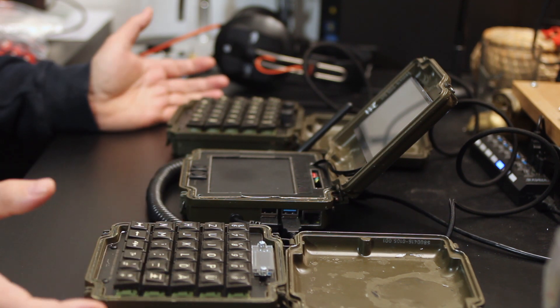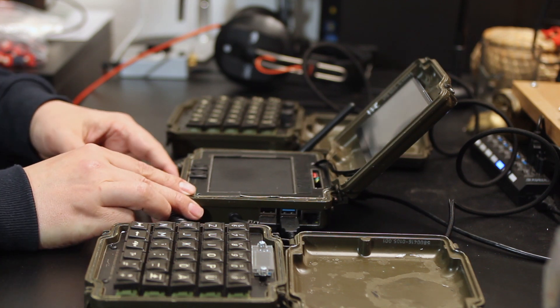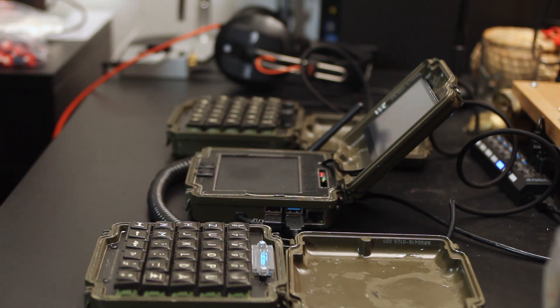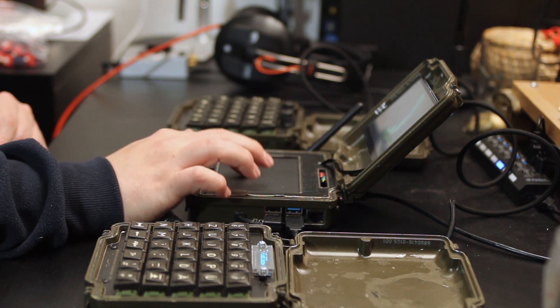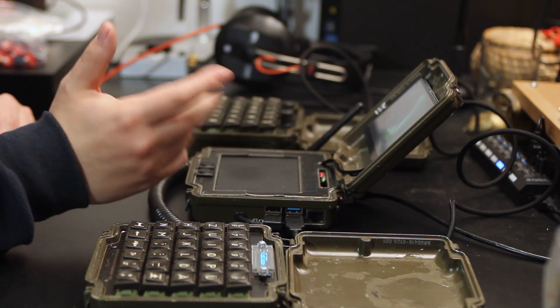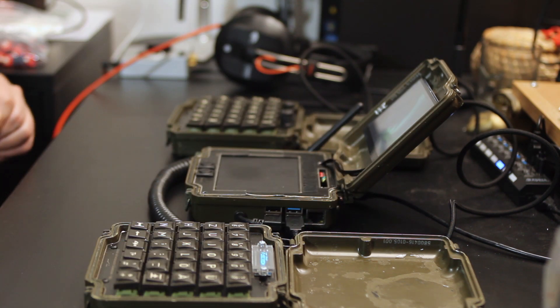The only thing left is to switch it on — there's a switch down here. And then it's coming on. Now it's on, and the trackpad is working, the touchscreen is working, and the keyboard is also working. I'll mount the camera on top and then we'll have a little typing demonstration.